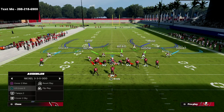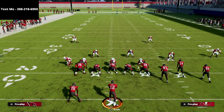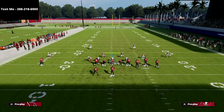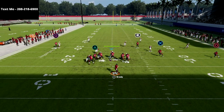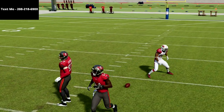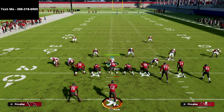I'm going to run Cover 2 Sink stock — no adjustments whatsoever. I want you to pay attention to Thompson on the middle read zone. I'm going to run Verticals, streak R1, and watch what the mid read does. You're going to see that he matches him all the way up the seam and takes that route completely away. Perfect defense on that.